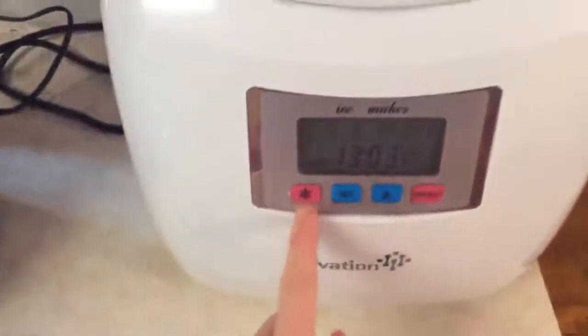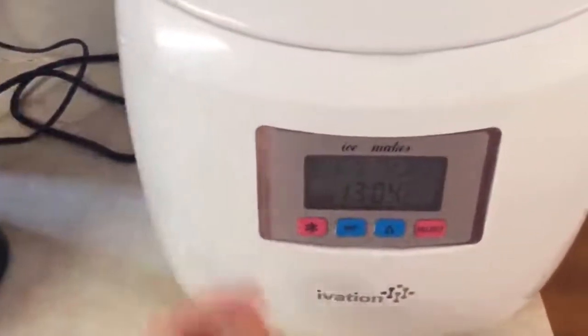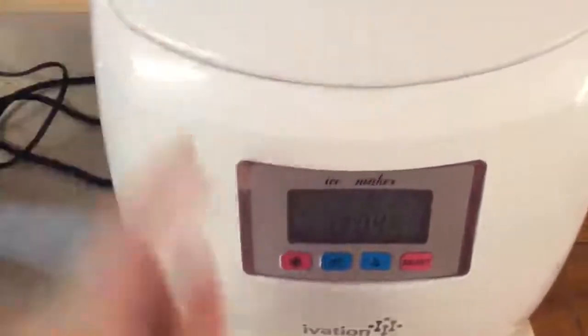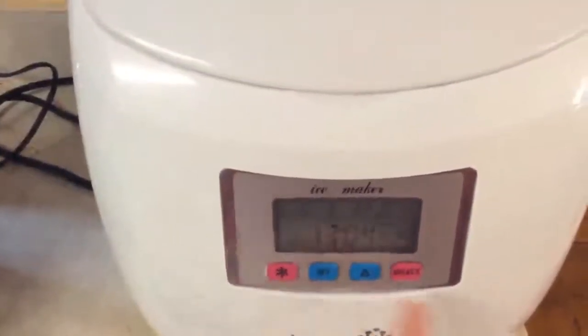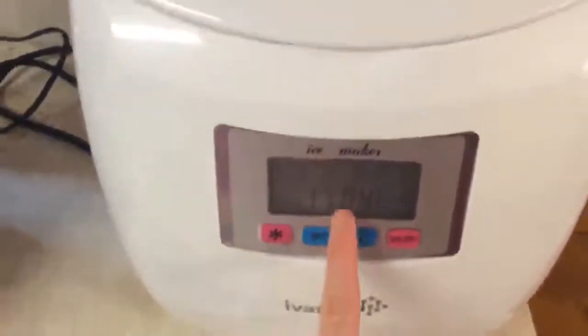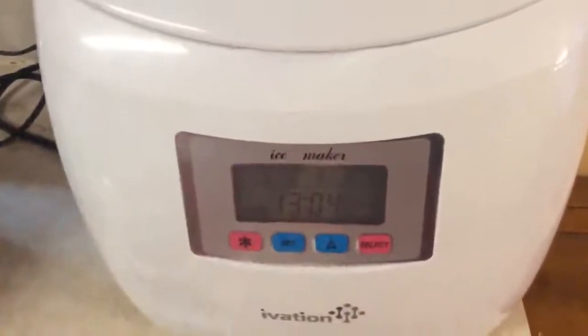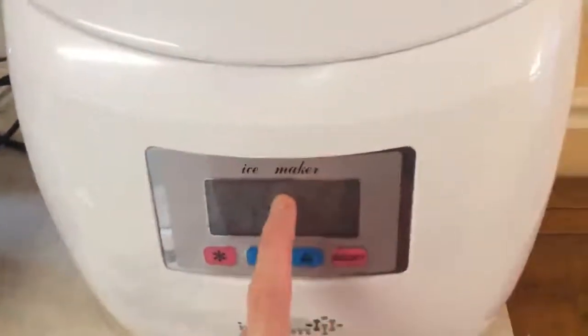The instruction manual that it comes with, and this scooper, are very easy to understand. Basically, all I have to do is plug it in, put the water in up to the fill line, and push this button and it immediately begins making ice until all the water is gone. You can also adjust and set a timer for when you want ice to be made.